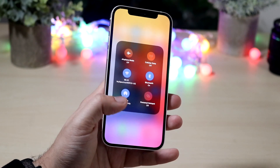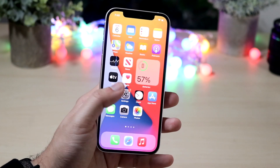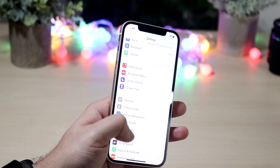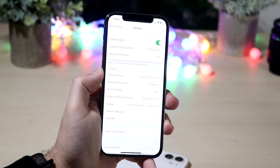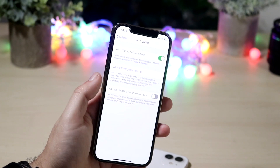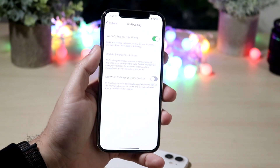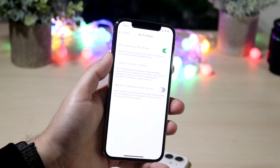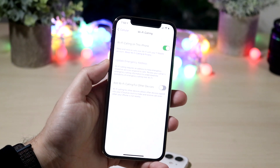Now let's say you are connected to a Wi-Fi signal and it's still not working. Go into your Settings and click on Cellular. You'll typically see the Wi-Fi calling option there. On my main device you can see that I do have the Wi-Fi calling feature. Click on Wi-Fi calling and make sure that Wi-Fi calling on this iPhone is enabled. If it's disabled, it's obviously not going to work, so make sure it's actually enabled on your device.